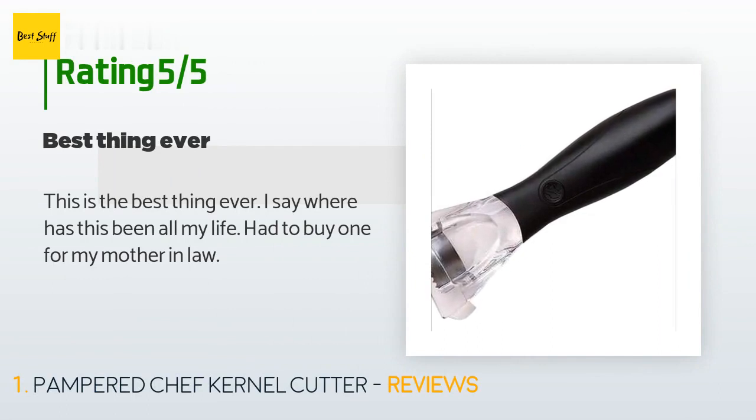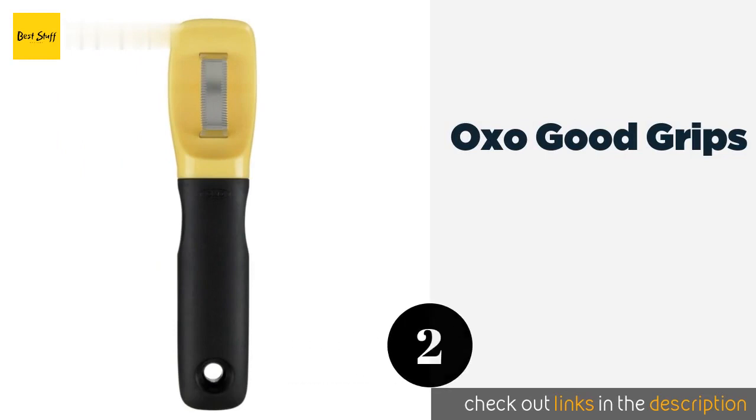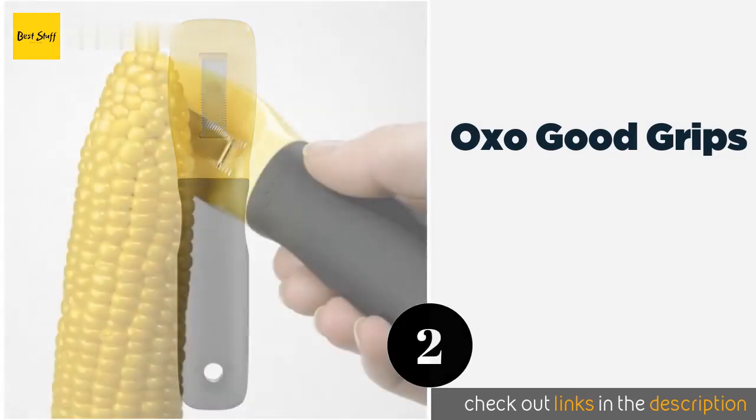A customer said: "This is the best thing ever — where has this been all my life? Had to buy one for my mother-in-law." The second product is the OXO Good Grips, capable of removing close to five rows from any cob, large or small, in just one pass.